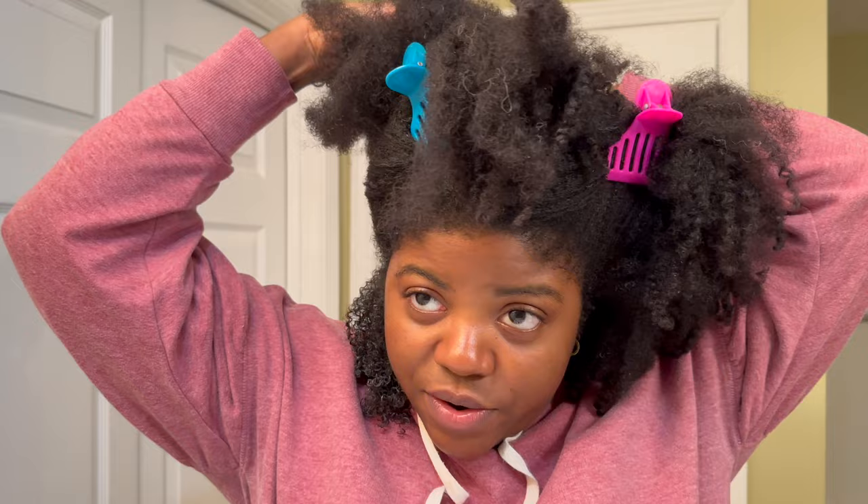Do y'all see that? I love that the holes in here — I just feel like it's going to be so easy to clean. I struggle to clean my Tangle Teezer and my Felicia Leatherwood brush; even though the Felicia Leatherwood does have holes, it's still hard to clean. But I feel like this will be easier to clean. Okay, brush — I see you! Let's do another section.